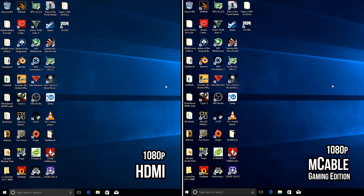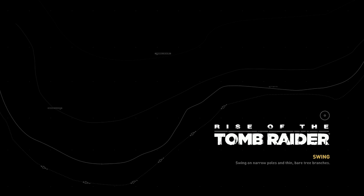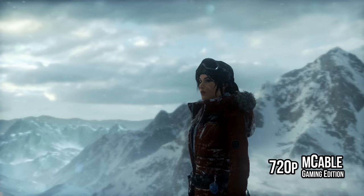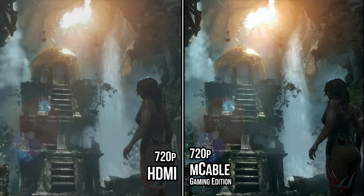Starting with the gaming edition — at native resolution their processing isn't doing the Windows desktop any favors, that's a drawback. Now let's fire up some games. What the heck? This is Rise of the Tomb Raider at 720p — you're seeing this right, it looks like anti-aliasing is on.